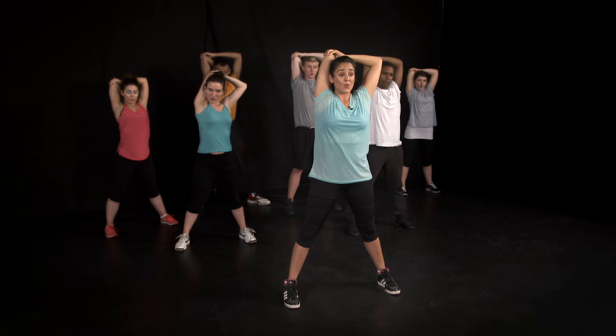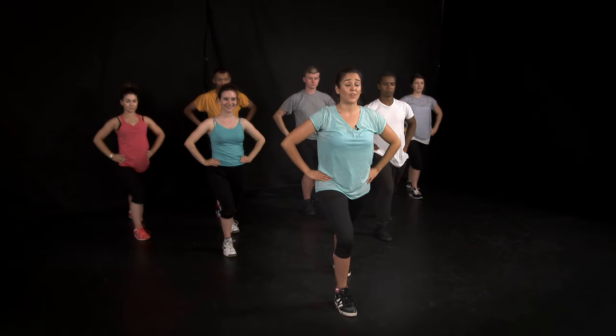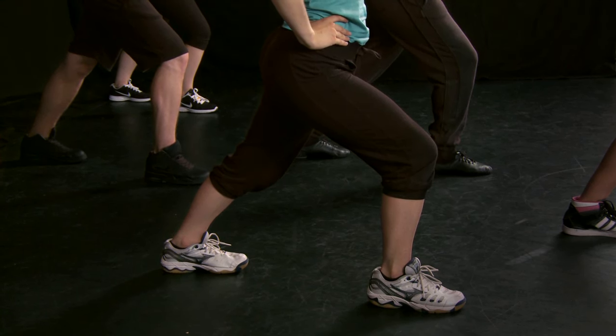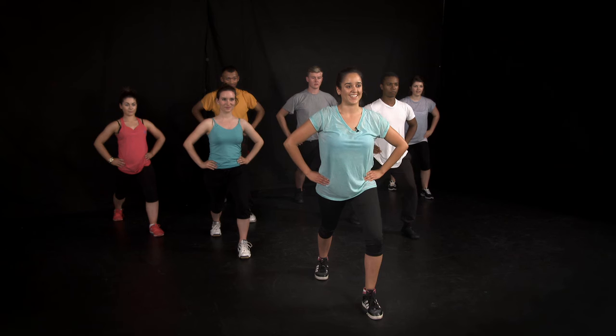And change over. Tricep stretch. Take a deep breath in and breathe out. Now we're coming down to the legs. Calf stretch — your heels should be down on the floor behind you. You can lean your body further forwards to increase that stretch. And changing leg: the front knee is bent, the back leg is straight, the heel is down.